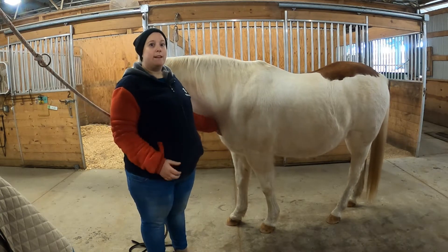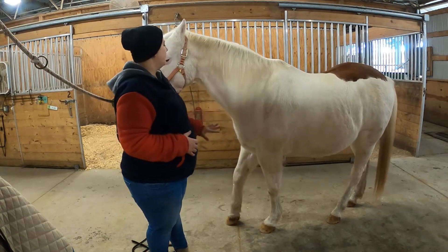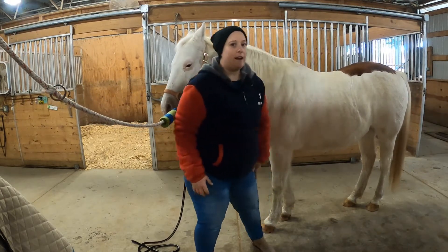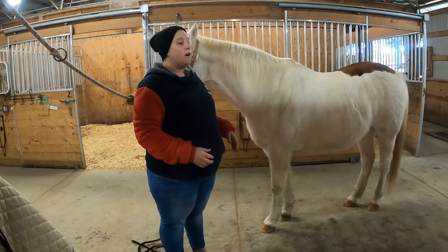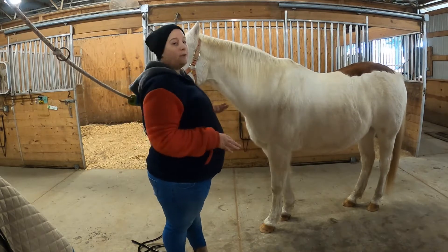Patch has just been groomed. He was in class already once today, but we also went over and made sure that all of his areas were clean. We checked his chest, his armpits, and his girth — made sure there was nothing there. I checked his feet and his fetlocks to make sure there was nothing that would bother him. So he's all ready to go.